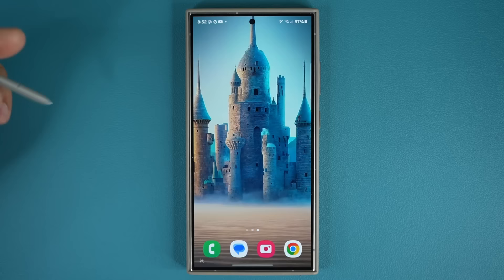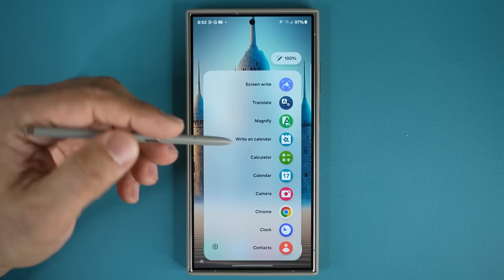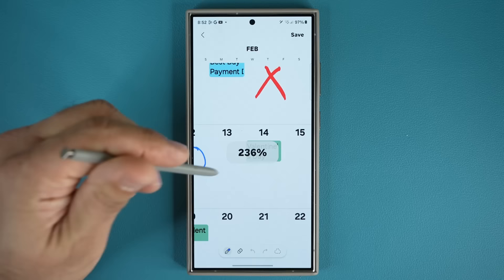The next way to get this done is by using the Air Command Menu — this one is better, it's just quicker. Pull the pen out, tap on the button, it brings up the Air Command Menu, and you simply go to 'Write on Calendar.' So if you're in a rush, tap this, pinch in, take your quick note, tap on save, and you're good to go.